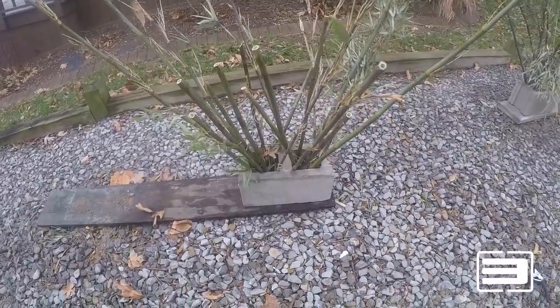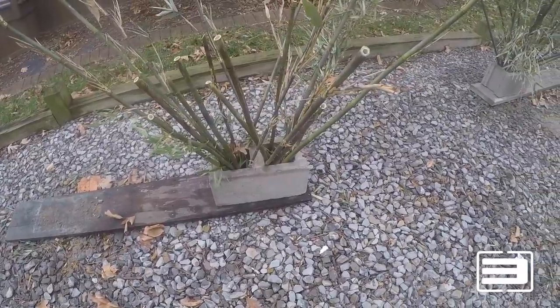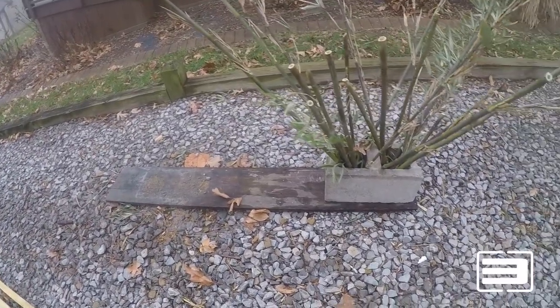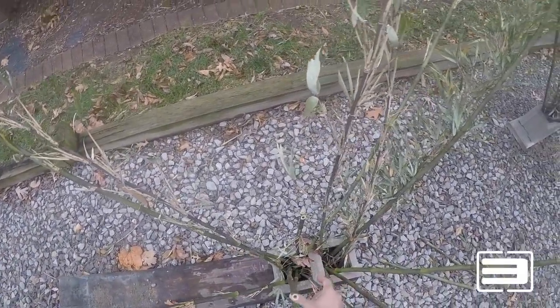I put the cinder blocks on a board and fill it up with quick-read, add a little bit of water — I have my pail of water right there. I come back the next day and they're all done, and they lift off that wood plank really nice and easy. So I always make sure I don't forget about the bottom.